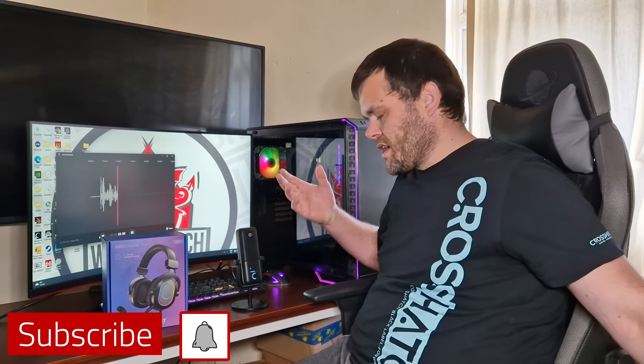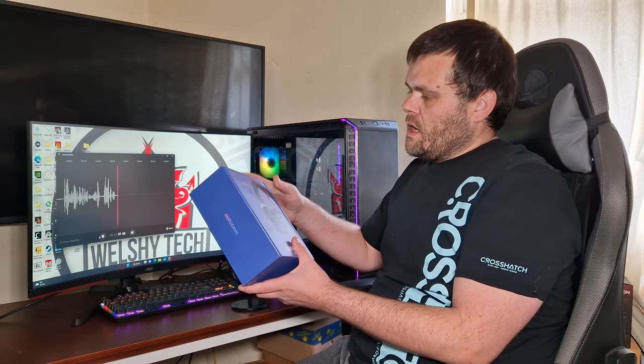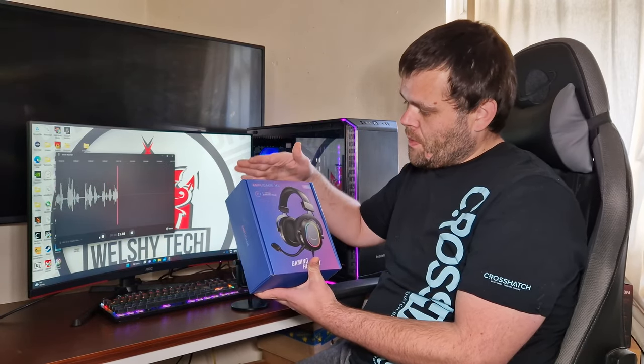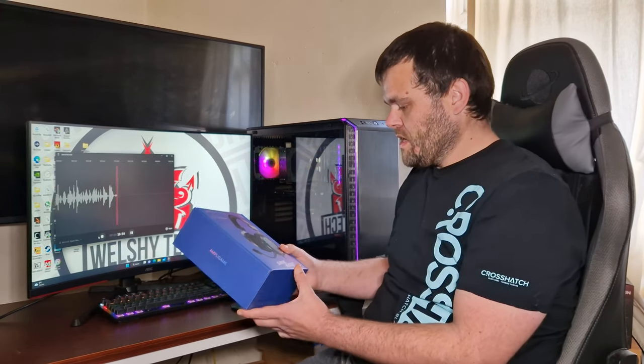Hey guys, this is Richard from WelshiTech, welcome back to the next video. This time we're having a look at the Ampli Game H6 7.1 virtual surround sound gaming headset from FiFine. I've done some microphone testing, so we'll be putting that into the video.